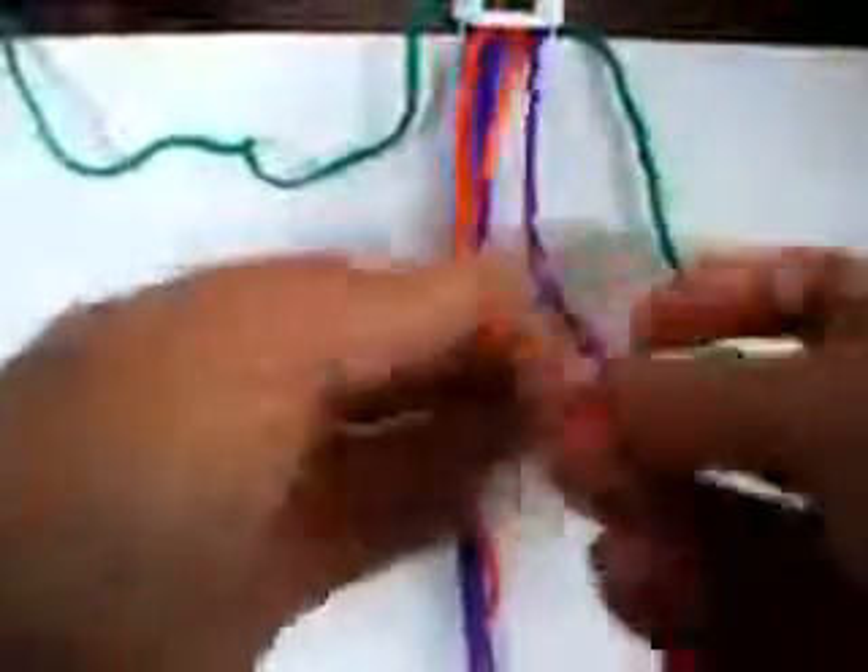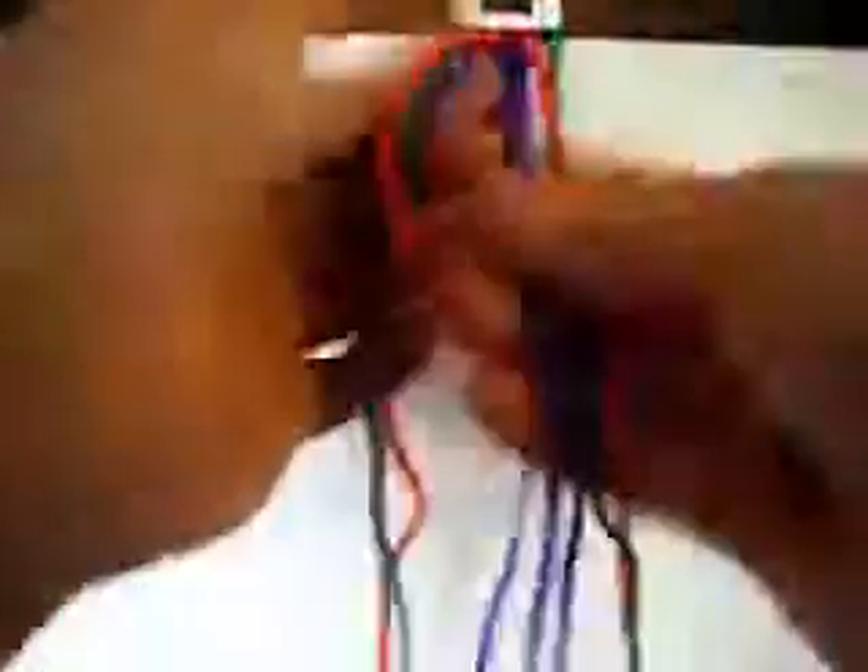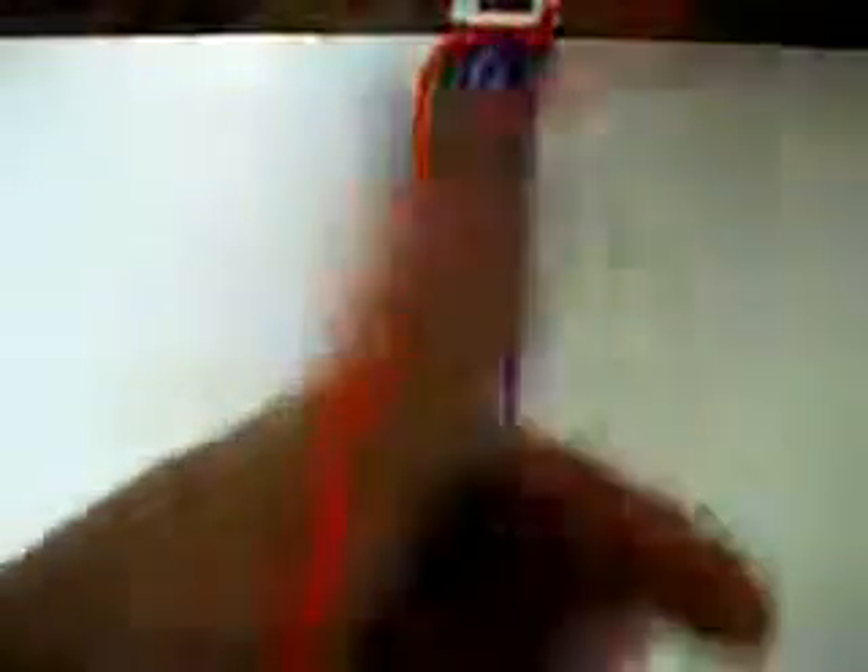So this one we are up like this, and now we are going to make two knots from left to right twice each one. This one is going to be from right to left twice, like this. Now we put these two back down. And we are going to make one from left to right once and from right to left once.